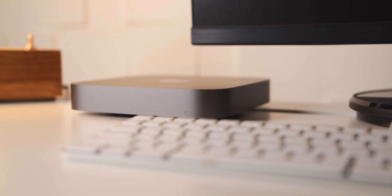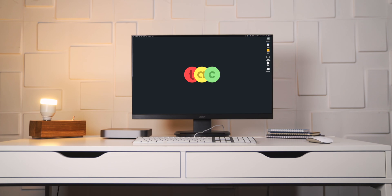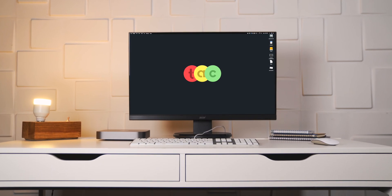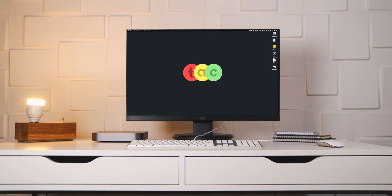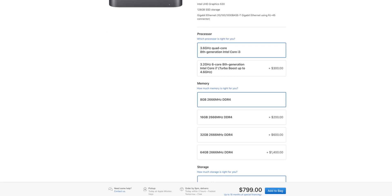The Mac Mini is one of the most affordable entry points into the whole macOS ecosystem. And if you already have a keyboard, a mouse, and a monitor, the Mac Mini brings the rest. But if you want to expand beyond the standard 8 gigs of RAM it comes with, Apple will let you do so, but you're going to have to pay when you check out.